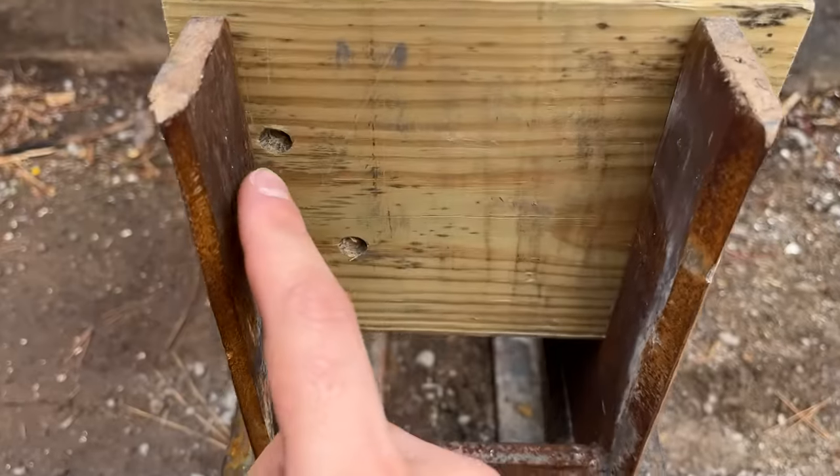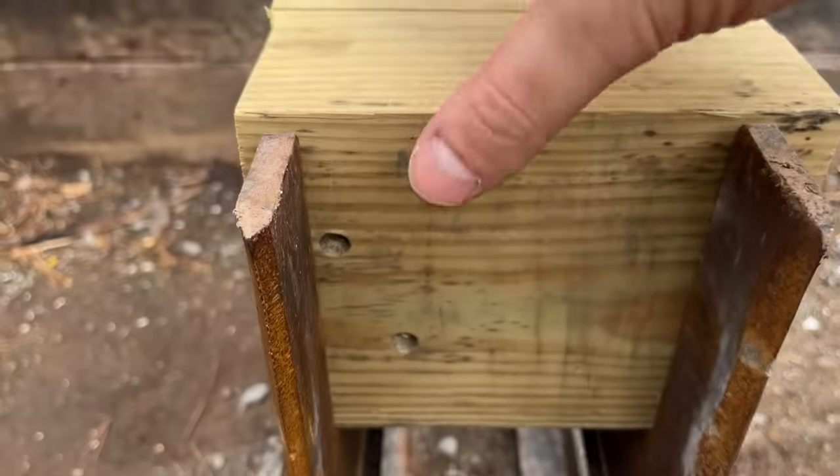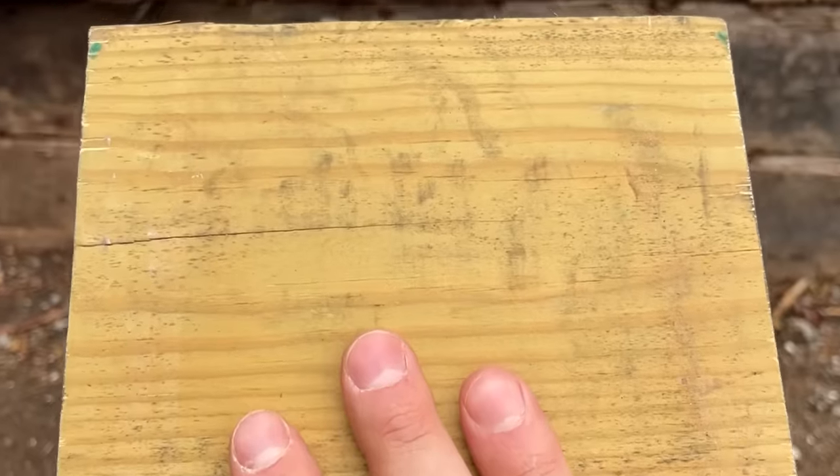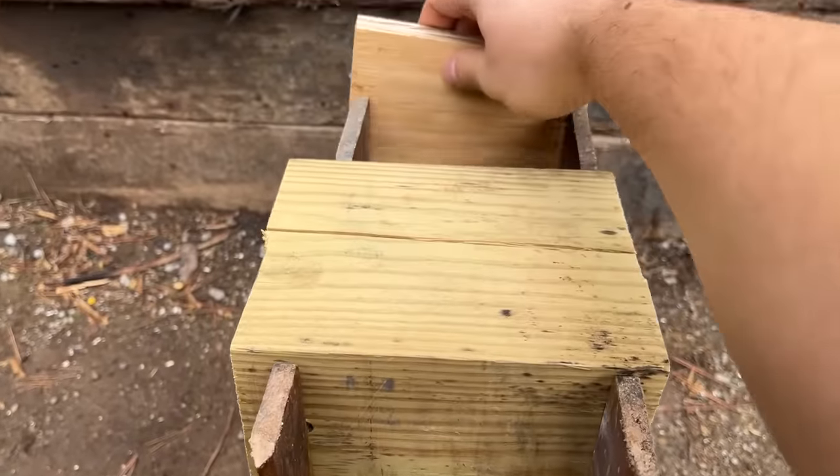Oh man, that one was about as close to the edge as you could get. Now let's check out the back — absolutely nothing. I'm not saying that the 45 ACP can't do it, but it's not looking too good.